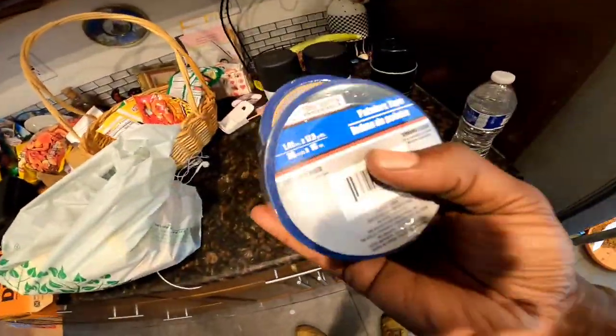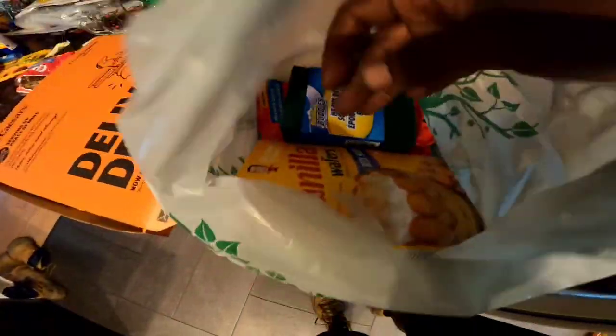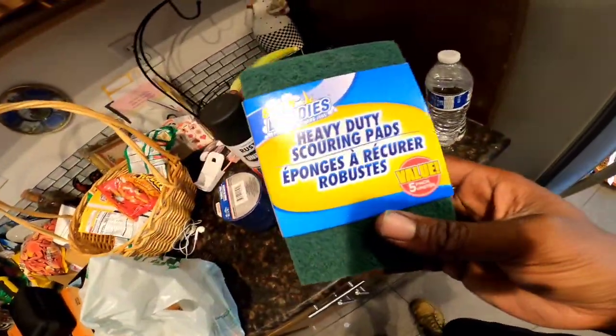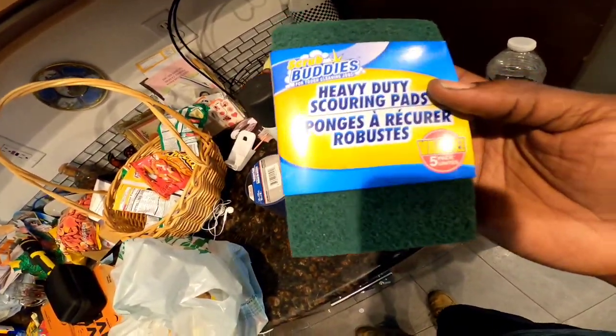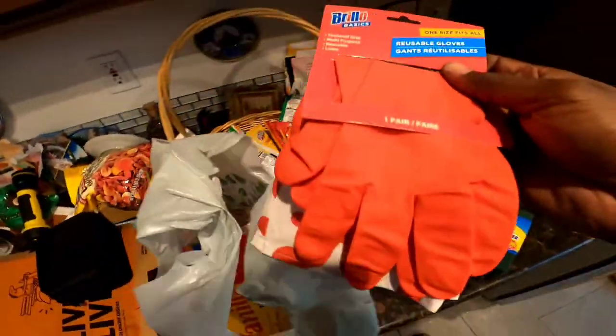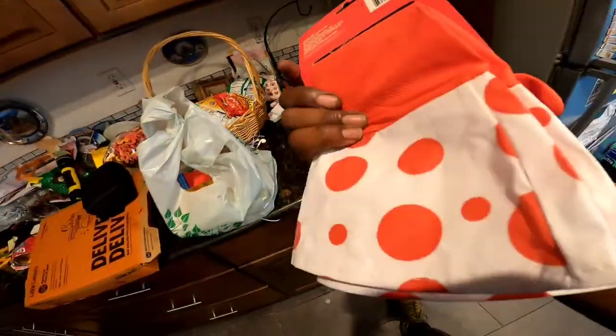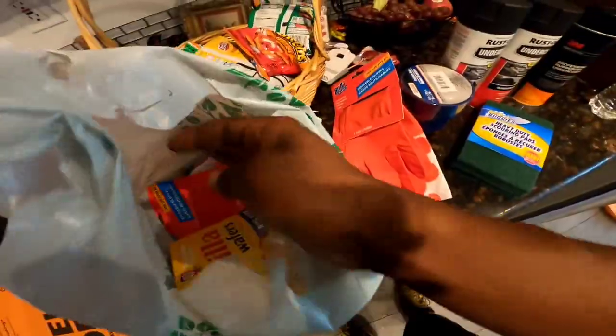I went to the dollar store and got some painter's tape — like three of those. I'm only doing the wheel well so I'll probably only use two. I used some steel wool to get all the oil and stuff off the frame. I'm gonna use this too and see what it does, though I think the steel wool would work better. I hate getting oil and stuff all over my hands.